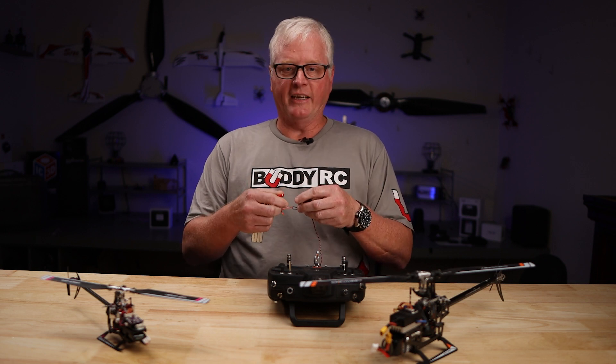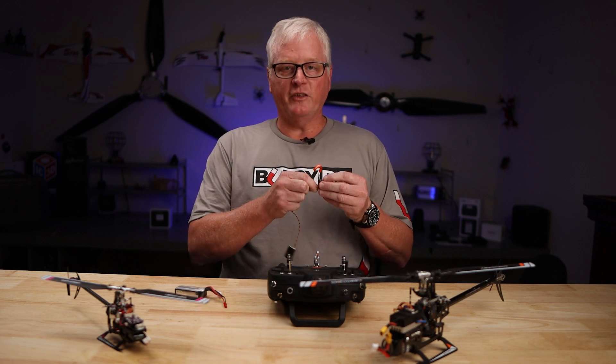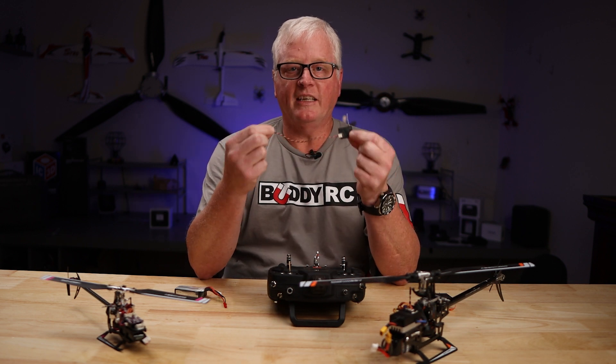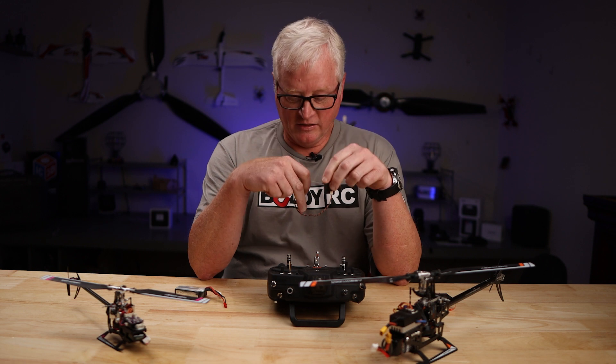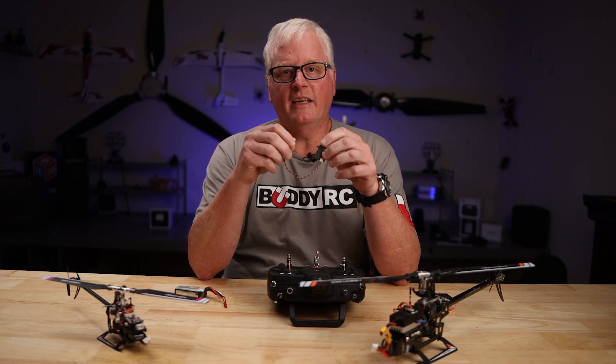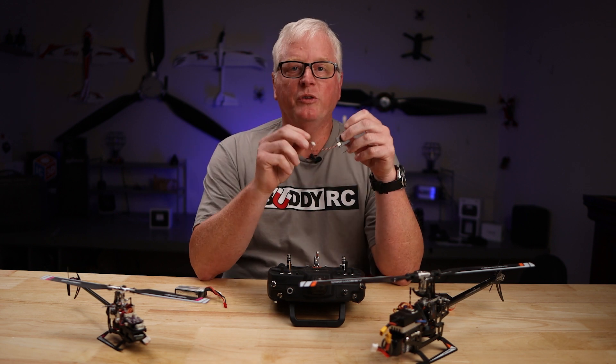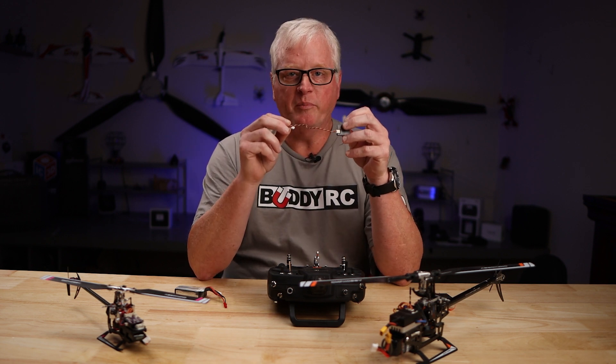Then I take the battery out, and all you need to do is unplug the satellite receiver. Now once you plug this into the M1 and the M2, this will be bound to the helicopter. You can actually take this satellite out of the M1 and put it in the M2 — it will still be bound.